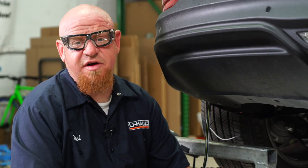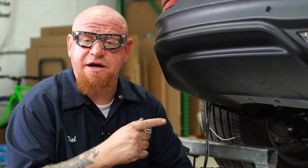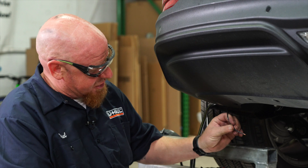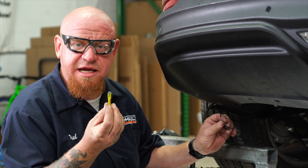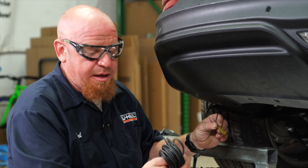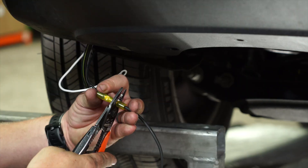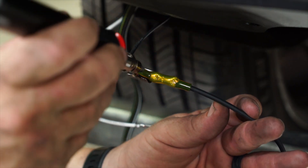Now that we have our driver's side and passenger side connectors connected to the factory tail light connectors, we're going to go ahead and find our power wire from our converter box. Here we can see it hanging out slightly — it's the black wire. We're going to use our provided heat shrink butt connector and attach it to one end of the wire, and attach our long strand of power wire that'll run to the front of the vehicle to the other end of the butt connector. Now we can use our butane torch and shrink it down.